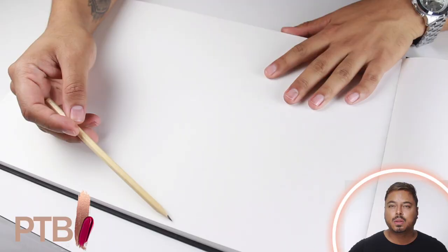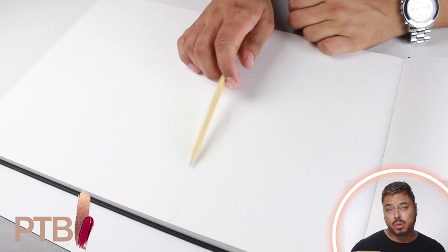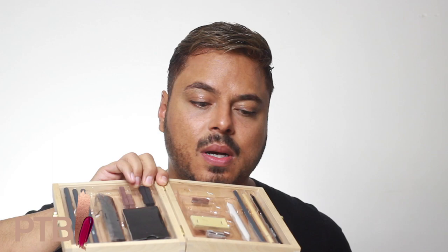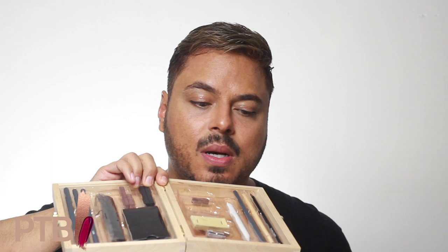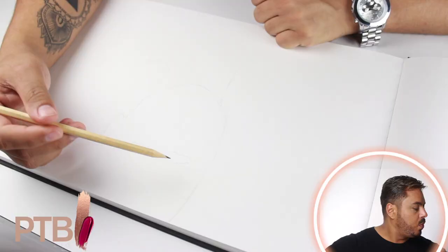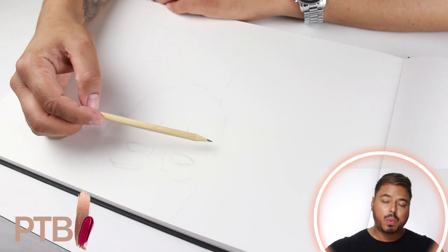For this tutorial we're gonna create — ella ella — Rihanna. First off, for the first step, we're gonna sketch out our model, and this tutorial is Rihanna. So what I'm gonna use is just this little kit right here with some pencils. We're gonna start off by sketching Rihanna on our paper just to get a little base where we can work from when we apply the makeup.